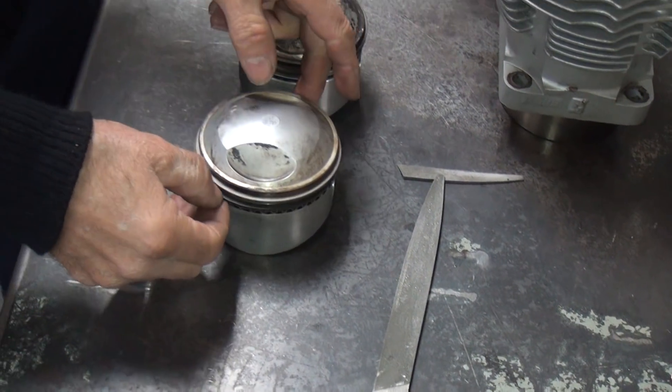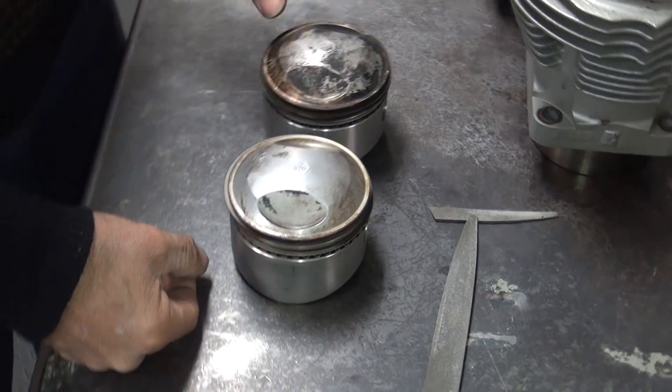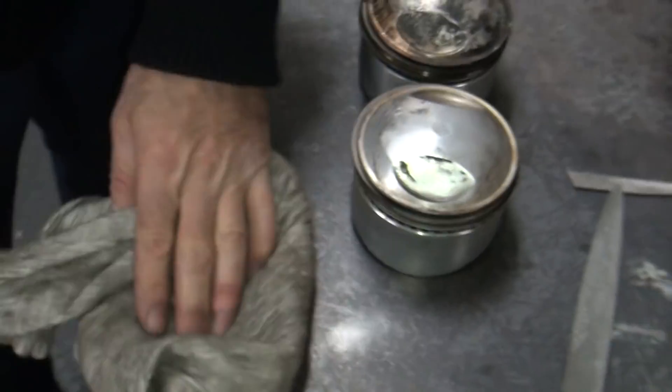I just want to hit the ring because you've got to reuse these. Those rings are brand new - just broken in. Well the piston is brand new - it's a remanufactured piston. All right, that's it for now.